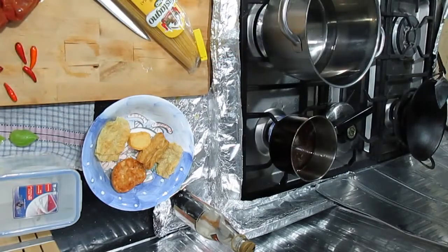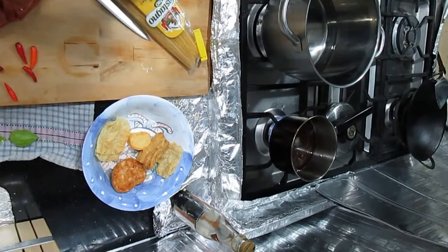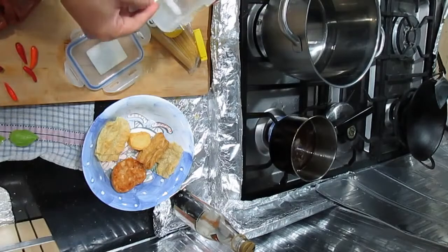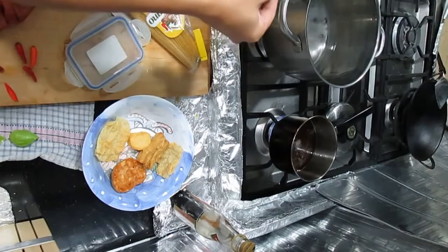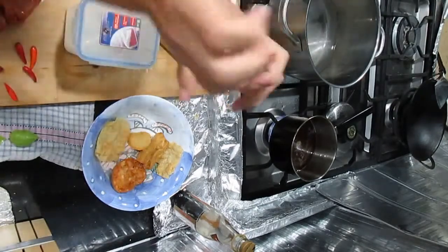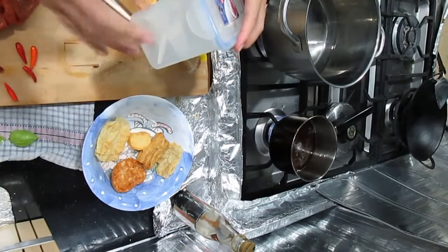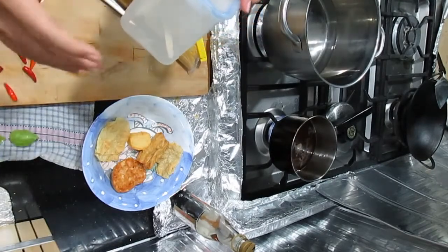We've got water boiling over here. Don't fill it too much because I'm just eating it by myself. I'm gonna salt it — the spaghetti needs the saltiness. I think two tablespoons should be enough. I'm not using the sea salt; this is iodine salt. I don't like the taste — it has a very chemical, iodine taste to it.